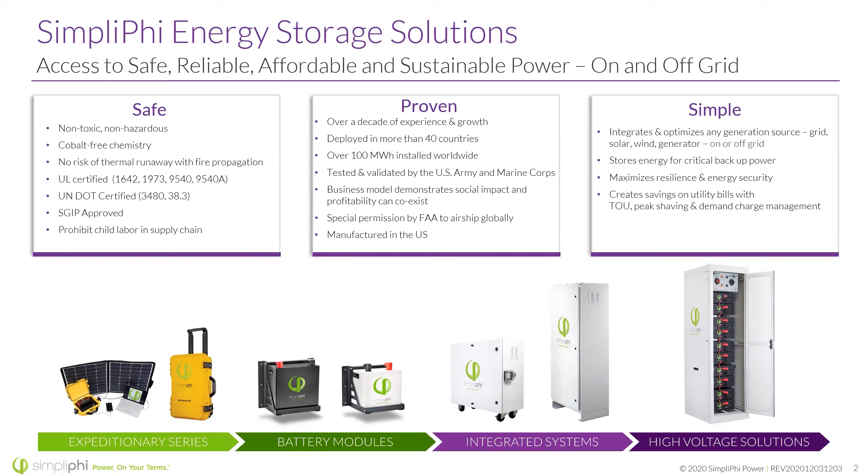And 9540A, which is actually the test protocol. UN-DOT certified: 9480 and 98.3. SGIP approved if you're in California. Proven technology — over a decade of experience and growth, deployed in over 40 countries, over 100 megawatt hours installed worldwide. Tested and validated by the U.S. Army and Marine Corps. Special permission to fly, and manufactured here in the United States. Simple — we integrate with really any generation source.